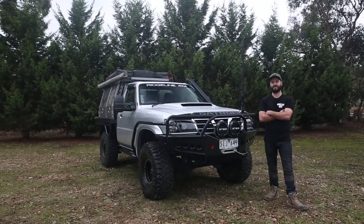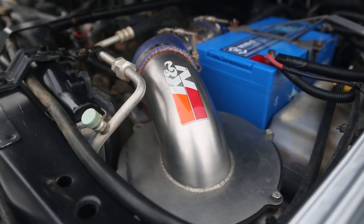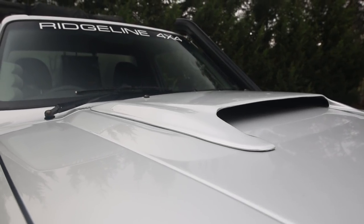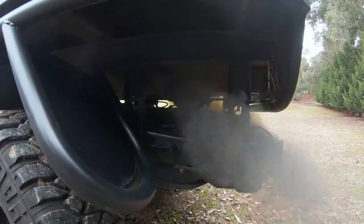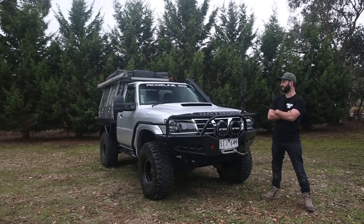Moving on to the engine bay, I've got the Millwell 4-inch snorkel, Patrol Doctor airbox, going through to a Kinungawa 18G turbo. I've got a top mount high performance diesel intercooler, DC6 12mm pump. I've put on the Quickaz UFI style fan, AdWab radiator, 3-inch straight through exhaust, running about 30 pound boost. Haven't had a dyno in a while, so I don't really have any figures.